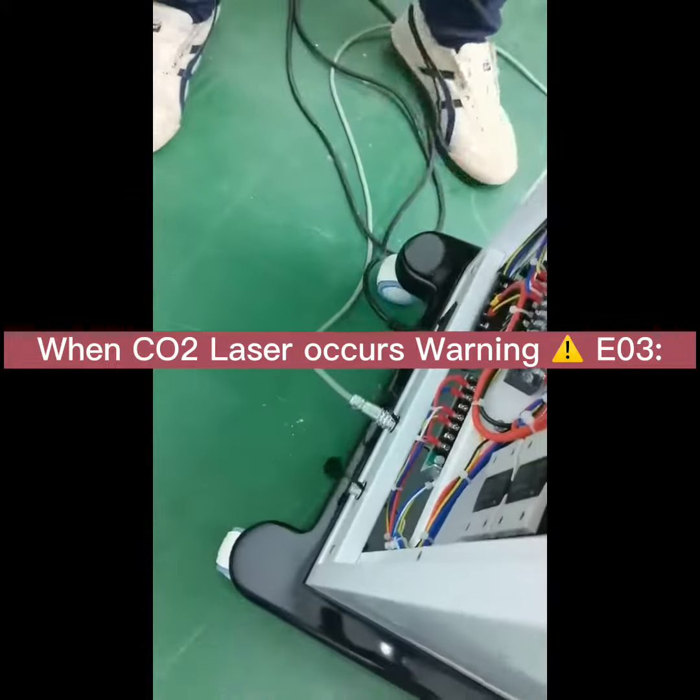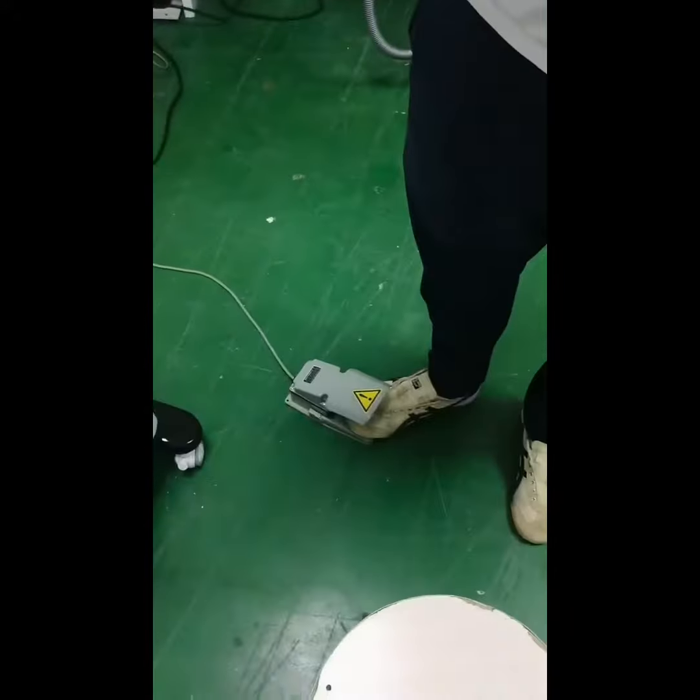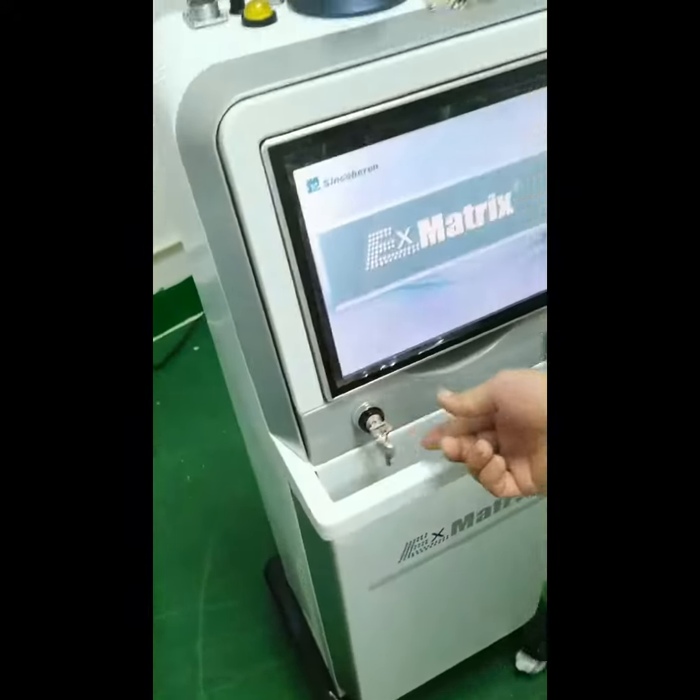Take off the door chain interlock, then step on the foot pedal and turn on the machine.